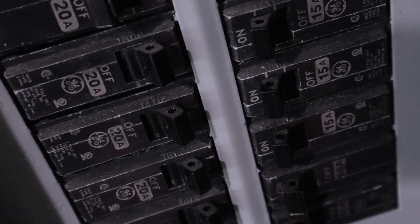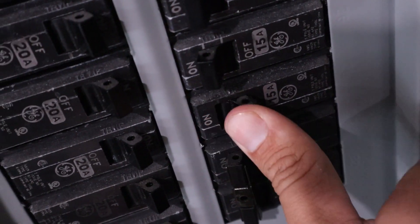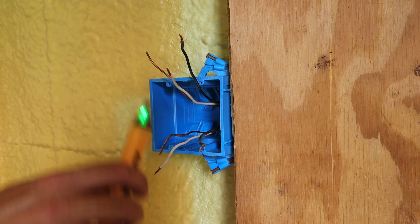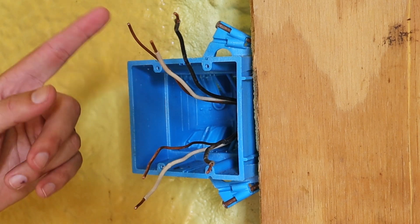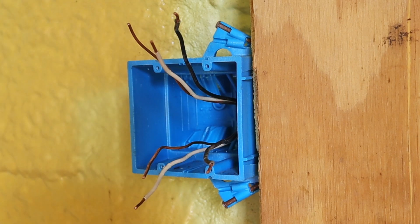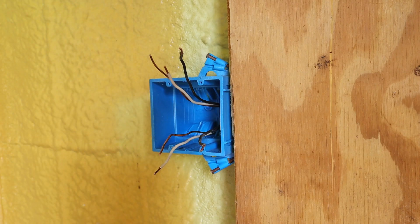The first thing I want to do when dealing with electrical is go to the circuit breaker that's supplying the power to whatever I'm working on and turn it off. Now I've got the circuit breaker off and I just want to confirm that I don't have any electricity going to any of my wires. When pulling my wiring, I wanted to make sure that I had at least six inches between the ends of my wires and where the wiring enters into the box — this is per code.